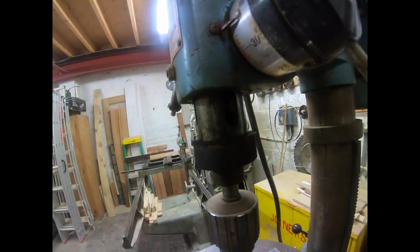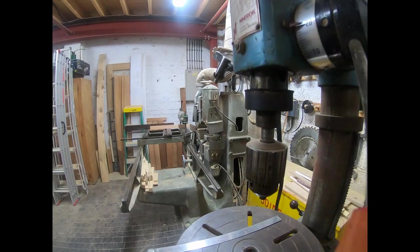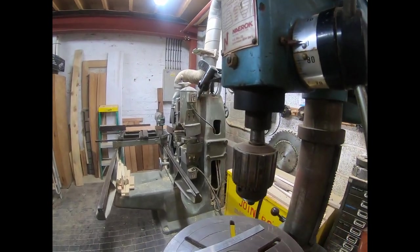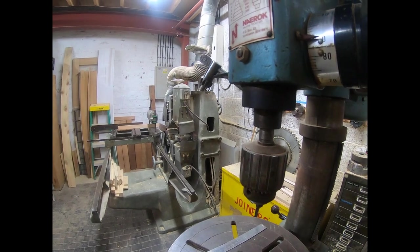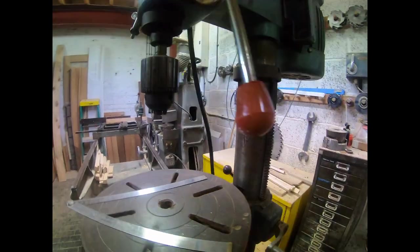Looking down at it, you can pop the chuck out and it looks like it's a Morse taper 2, which is pretty good because that matches the Morse taper 2 on the Myford lathe as well.